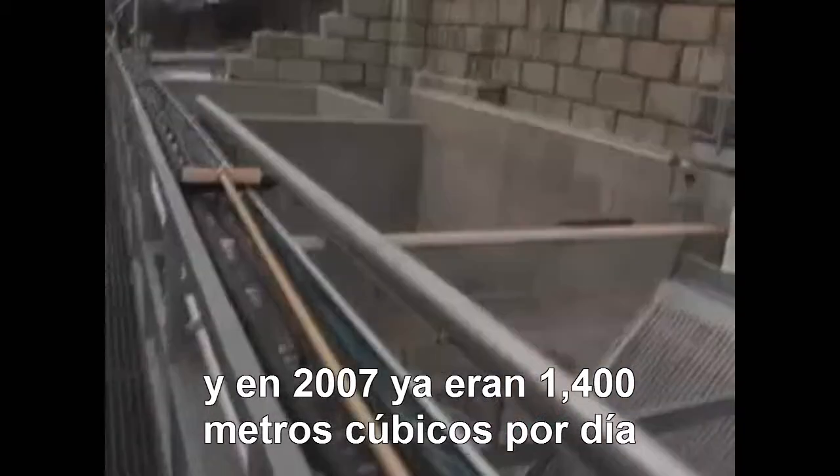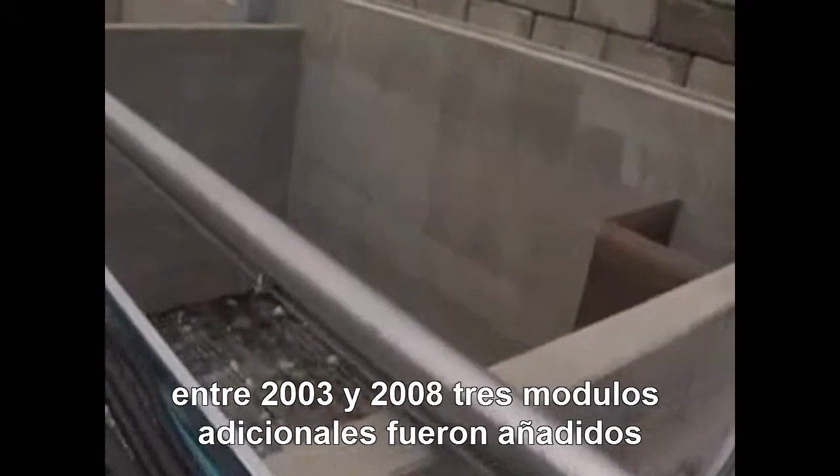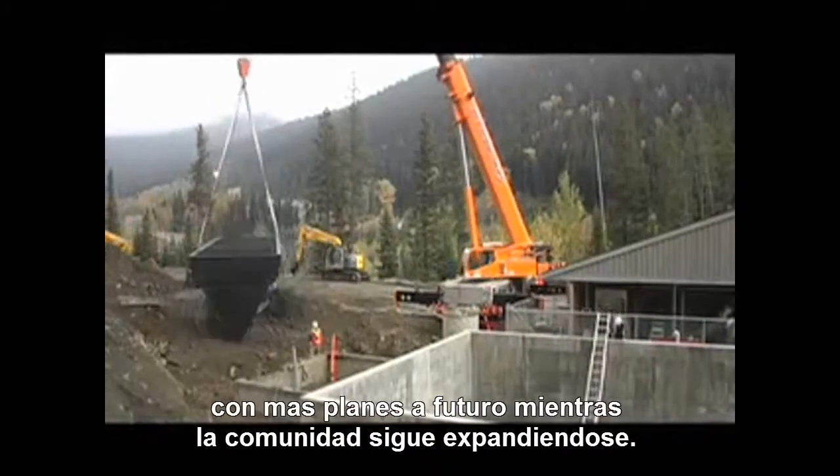However, the flows kept going up — from a summer flow of 35 cubic meters in 2001 to a 2007 high of 1,400. Between 2003 and 2008, three additional modules were added just to keep pace, with more planned in the future as the community continues to expand.